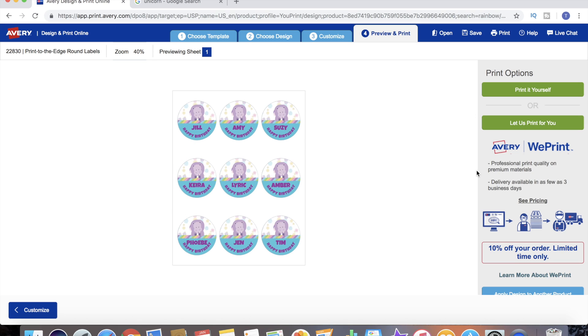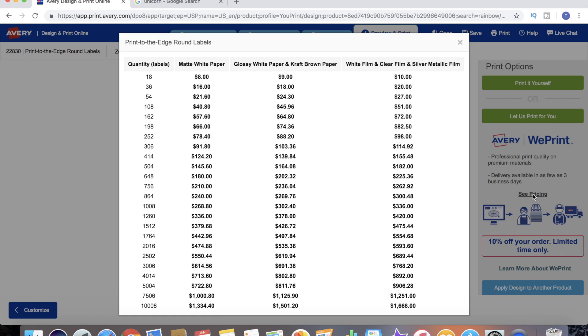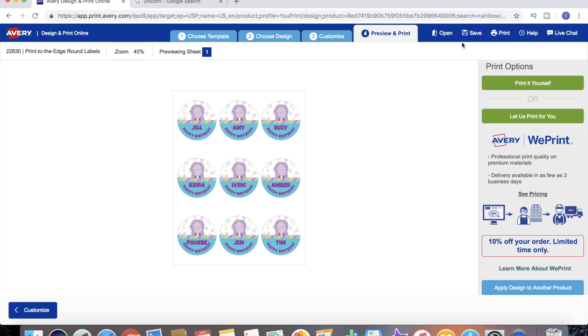Here are our printing options: we can print it ourselves, or like I said before, this is one of the We Print options that Avery.com offers. If we didn't have a printer or didn't want to print this ourselves, we can purchase this sheet of labels from Avery.com. Their price list varies for each different template, but the minimum order is 18 labels - so it would be two sheets - and there are different paper options available, going all the way up to 1,008 labels.